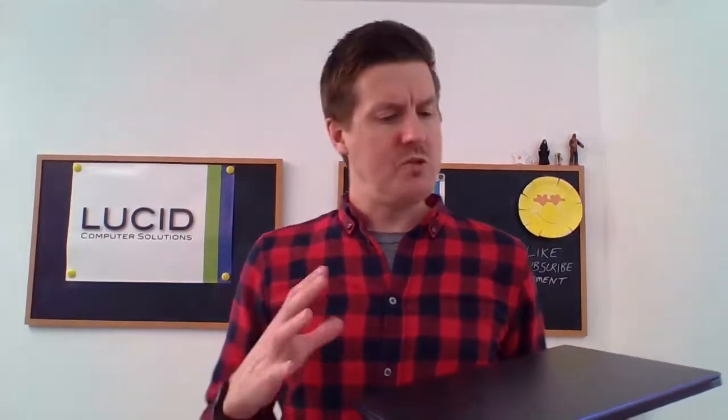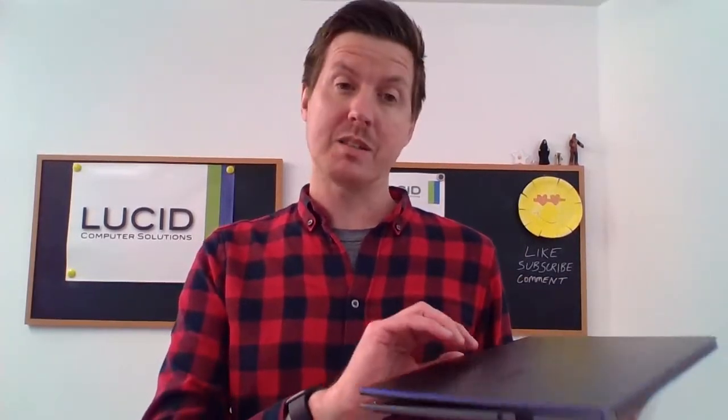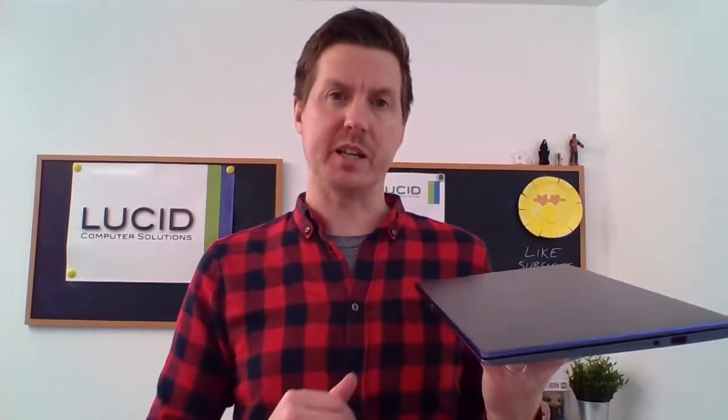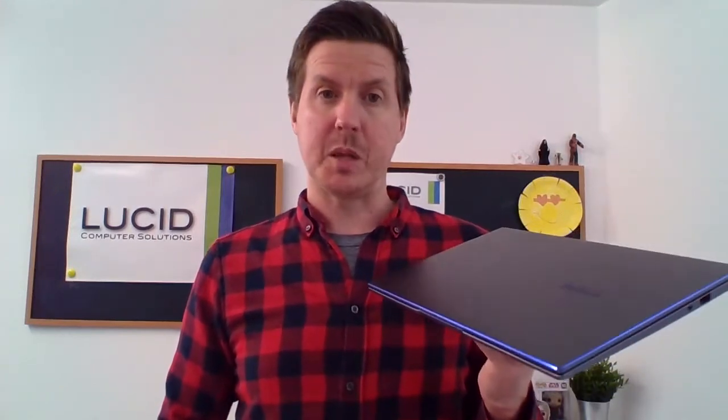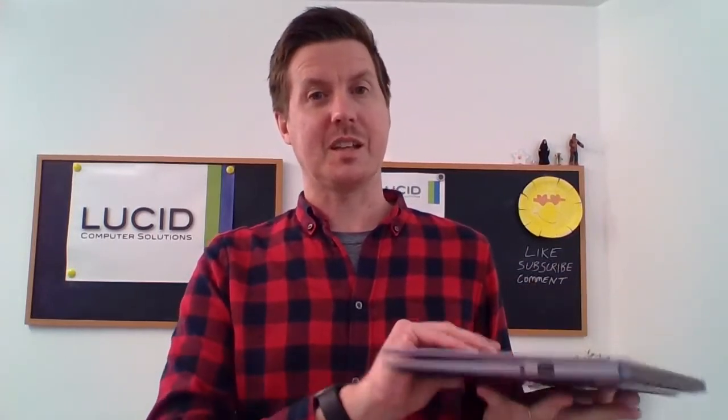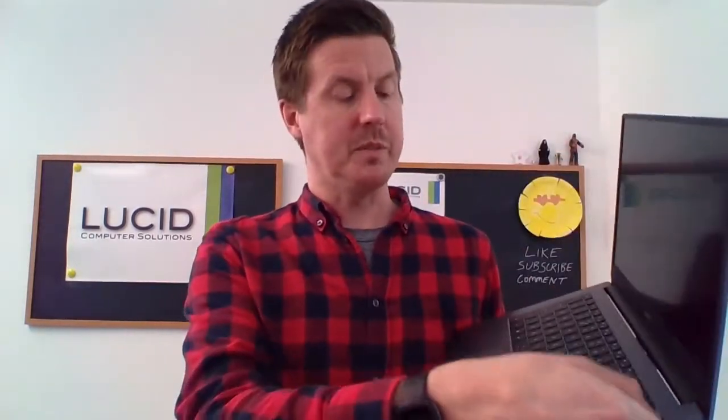Not too much connectivity, but everything a home user or basic business user would require. So let's talk a little bit about the specification. This is quite thin and quite light — it weighs around 1.4 kilograms. Not mega light, but not ridiculously heavy either, so it's definitely portable. Processor-wise, AMD Ryzen 5 3500U — a decent processor at good speed. It's got 8GB of RAM, 256GB SSD, and Radeon Vega graphics. I've been told the keyboard is backlit on this one, though I've not yet confirmed that.